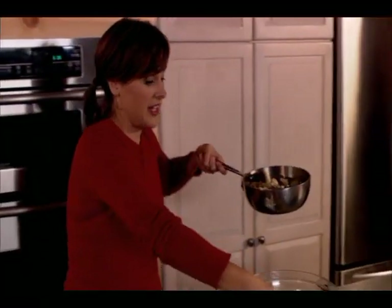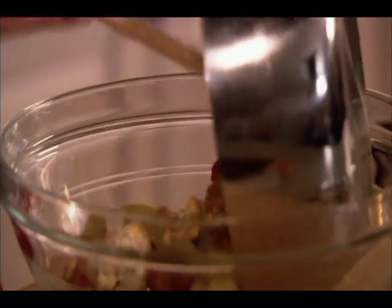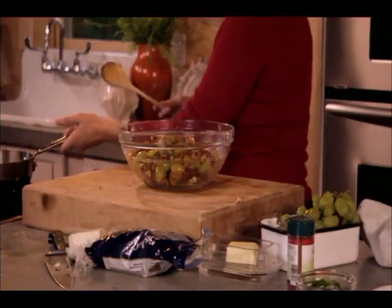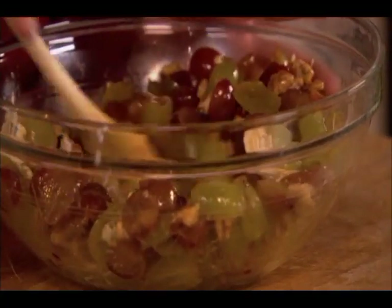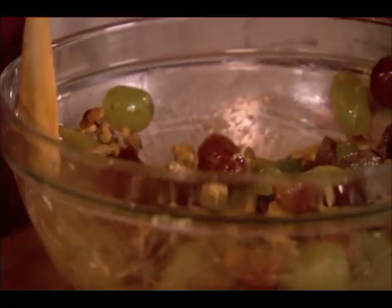You might want to take it at this point and just transfer it into a bigger bowl — it's going to make it a little less hot, because it's not actually the bowl that you cooked it up with. Just toss it ever so slightly. If you see that your blue cheese is starting to clump up, just with that wooden spoon break it up, because you really want that cheese to be evenly distributed throughout your salad.